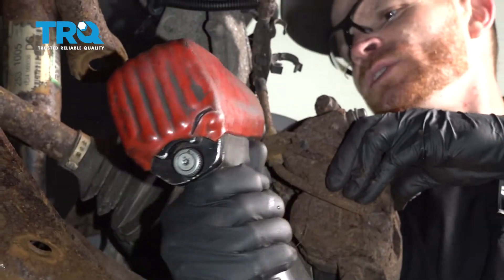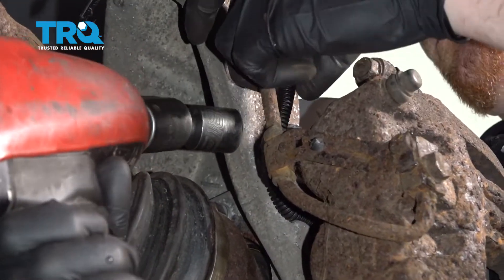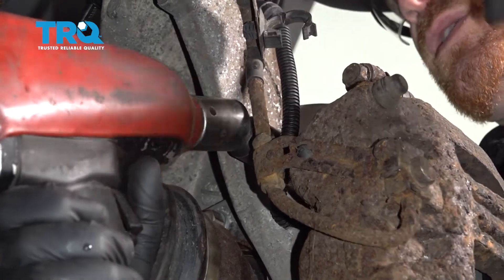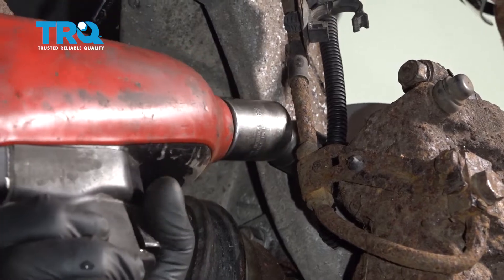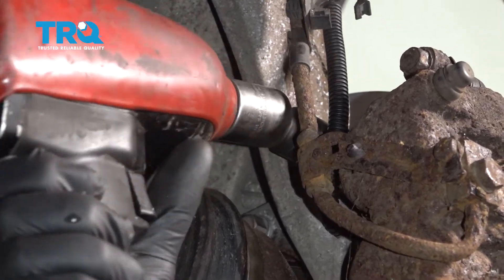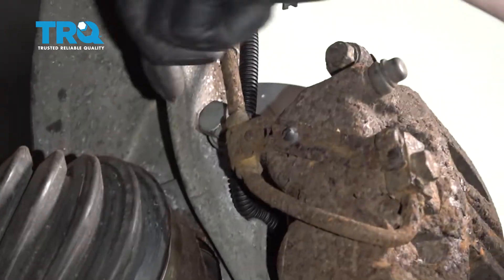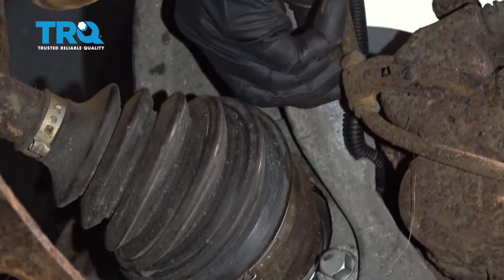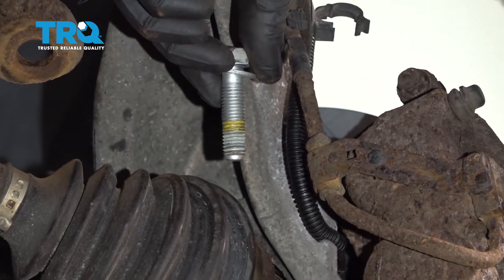As I start removing them, I'm going to fully remove the first one, put it back in a couple threads, and then remove the second one. After I get the second one completely out, I can fully remove the first. It's a good idea to inspect the bolts as you go.